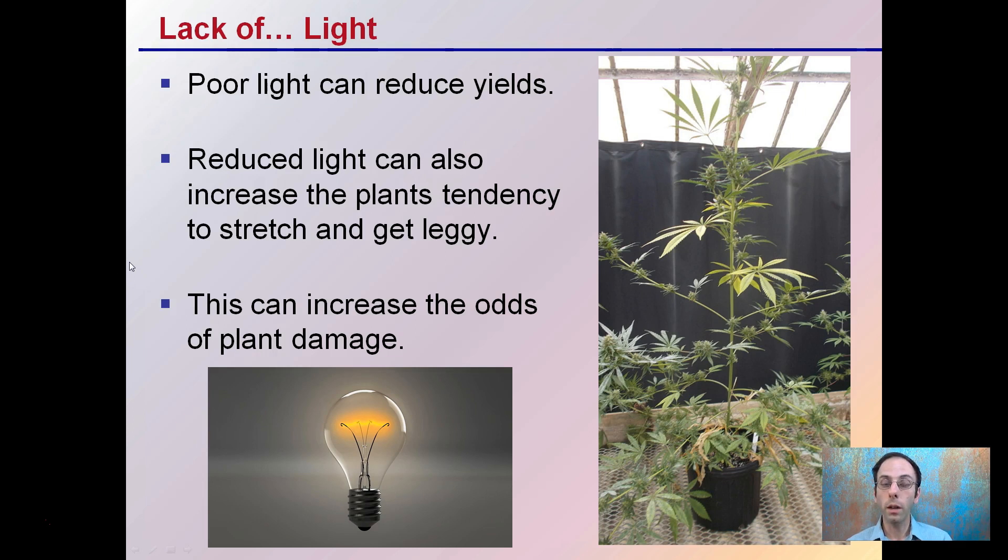Lack of light is another concern. Poor light can reduce yields, and reduced light can also increase the plant's tendency to stretch and get leggy. This can also increase the odds of plant damage, not only in place but also when moving the plant from a vegetative room to a flower room.